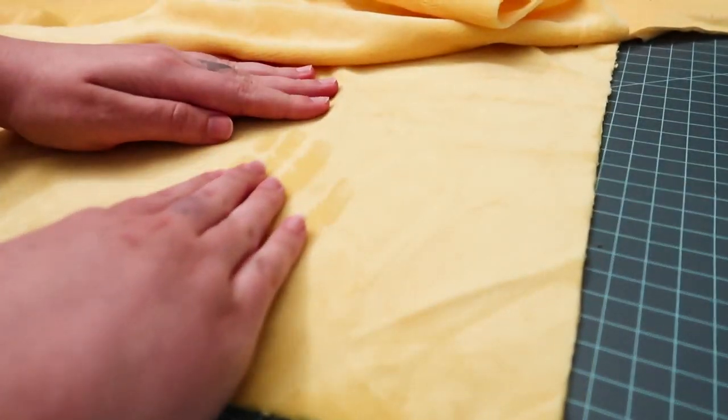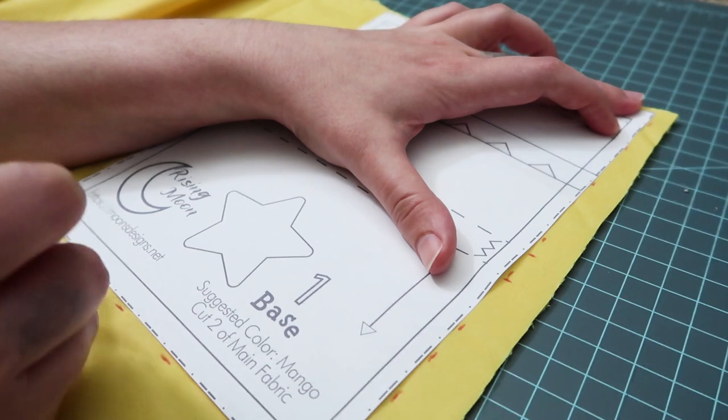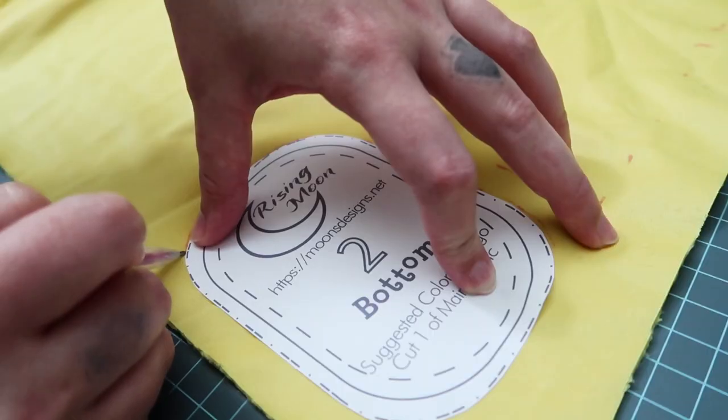The fabric I'm using is Minky in the color Lemon, and the brown star is just regular felt. Minky is a usual go-to for a lot of plushie makers, and I bought this forever ago for a project that I honestly don't even remember, so I'm pretty glad that it's finally getting some use. But of course feel free to use whatever fabric works best for you for this project.